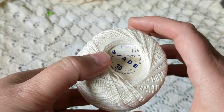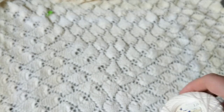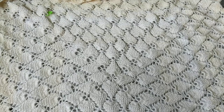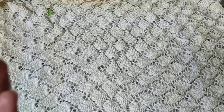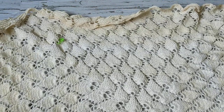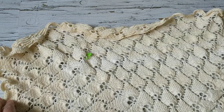When I wash it, the fading will go away. This is for my personal use — it's going to be on my round table, and I'll take a picture and put it on my Instagram and Facebook so you can see the end look. It's going to be a square, and I'm at the end now. I just wanted to show you how to finish. It's pretty wide and pretty big, as you can see.